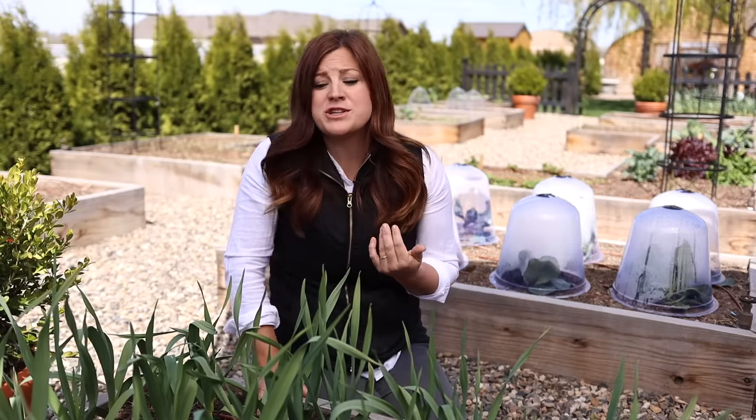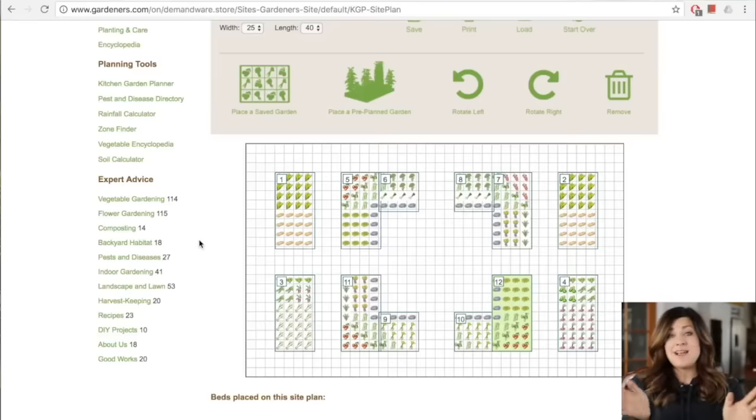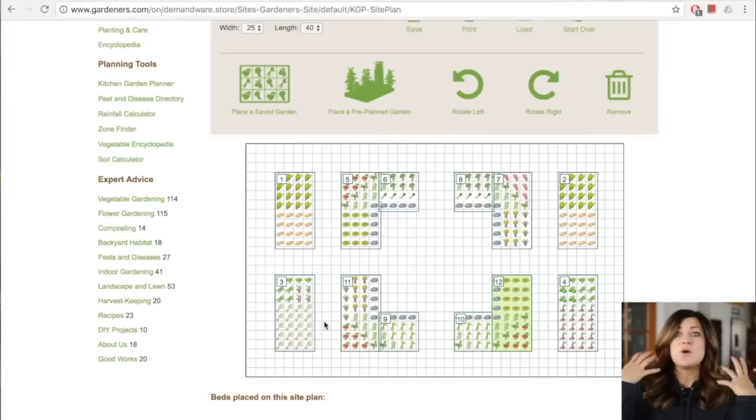One last thing I wanted to mention — it's not a question, but it's something very helpful especially if you're not sure how to lay out your raised beds. We're going to link a kitchen garden planner down below. There are a whole bunch of pre-planned gardens you can choose from, or you can lay out your own based on the crops you want to grow. It shows you in a three-by-six or four-by-eight or whatever size bed you have, how to effectively lay out your produce.